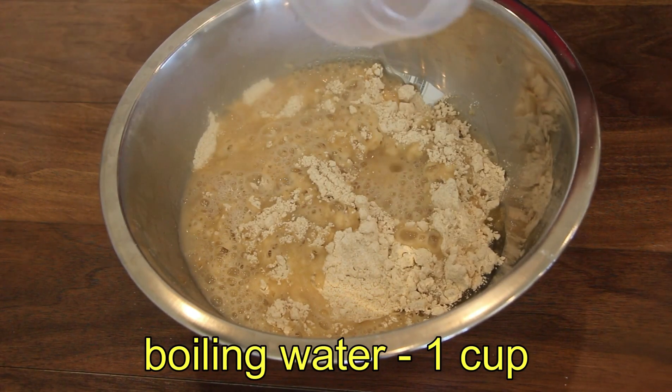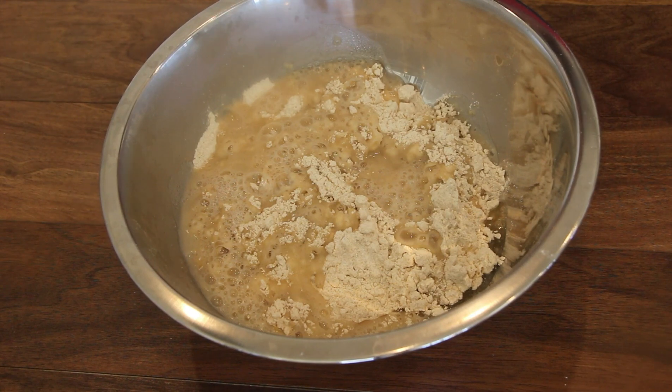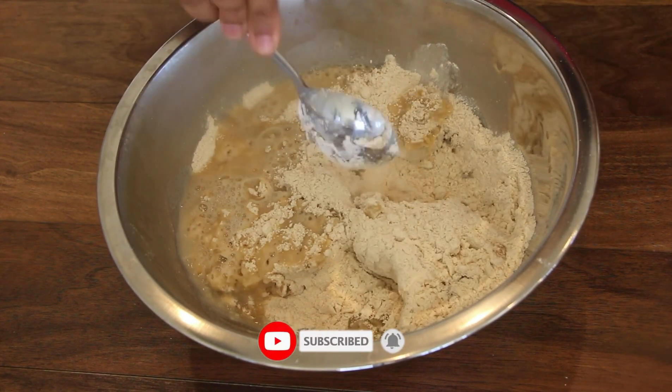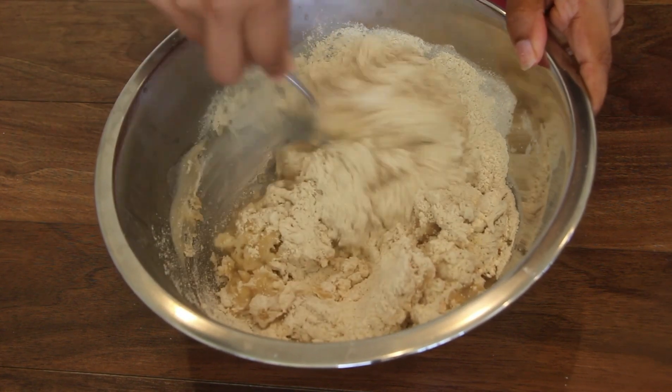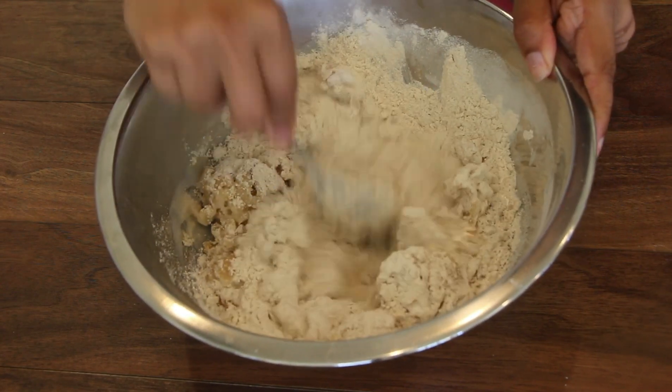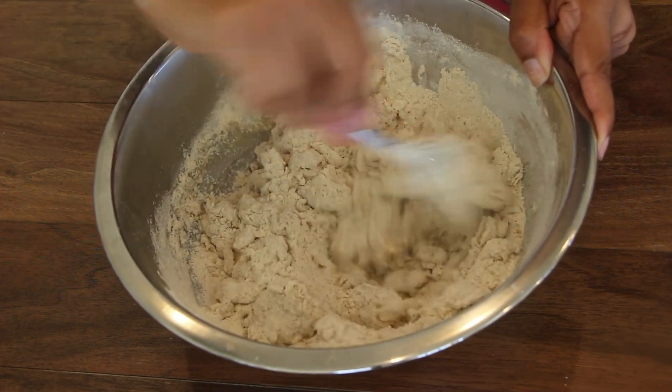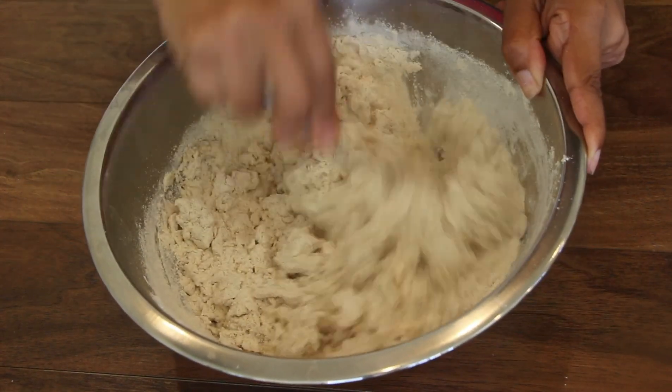These are the 2 tips. I will mix it in a spoon, then mix it in a small bowl. I will try to make oil for a soft dough.